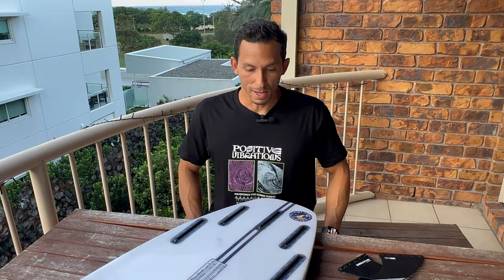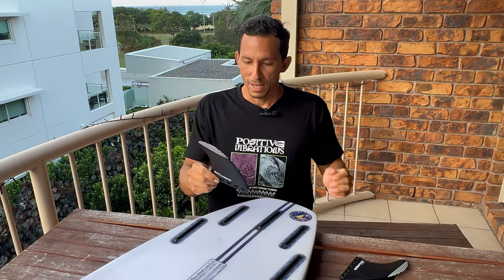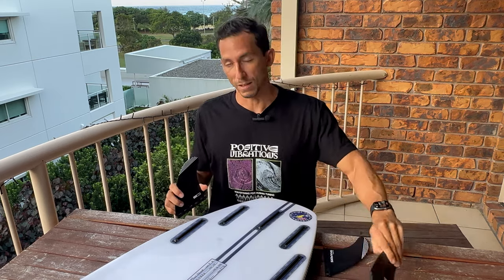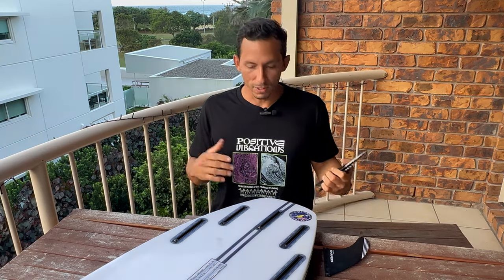Aquí les traigo otro tip super básico que todo surfer debe saber: cómo poner tus quillas de la manera más fácil. Obviamente todos sabemos poner las quillas, todos sabemos que hay un lado derecho, hay un centro y está el lado izquierdo. Si eres principiante, esta clase de preguntas existen — yo las tuve hace mucho tiempo cuando estaba empezando, y gracias a Dios ahora existe YouTube y mi canal para enseñarte cómo hacerlo. Para los avanzados e intermediarios también, bueno, es un tip.